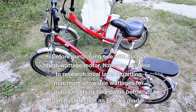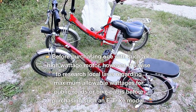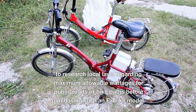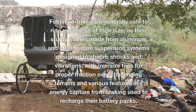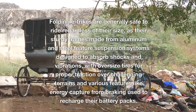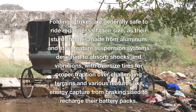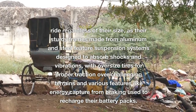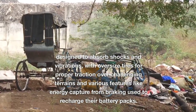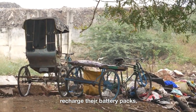Before purchasing one with a high wattage motor, it's wise to research local laws regarding maximum allowable wattages for public roads or bike paths. Folding e-trikes are generally safe to ride regardless of their size, as their sturdy frames made from aluminum and steel feature suspension systems designed to absorb shocks and vibrations, with oversized tires for proper traction over challenging terrains and various features like energy capture from braking used to recharge their battery packs.